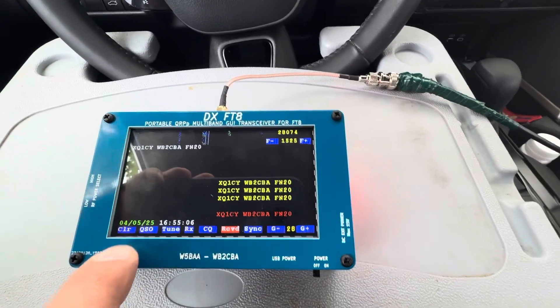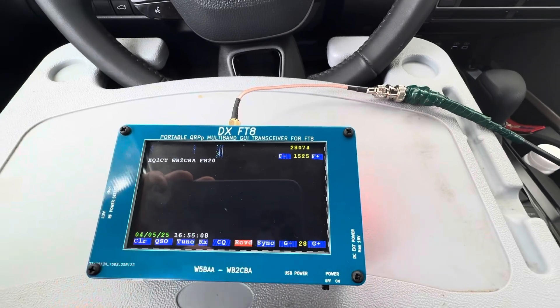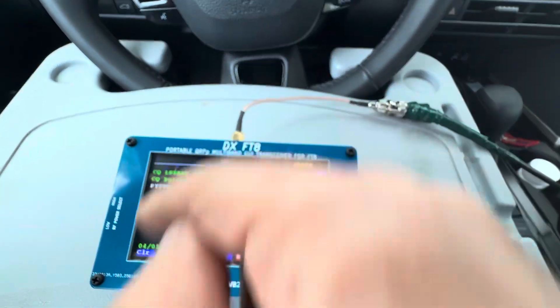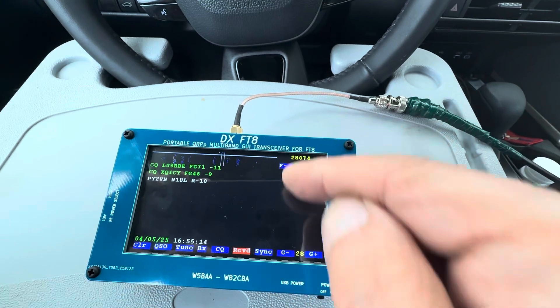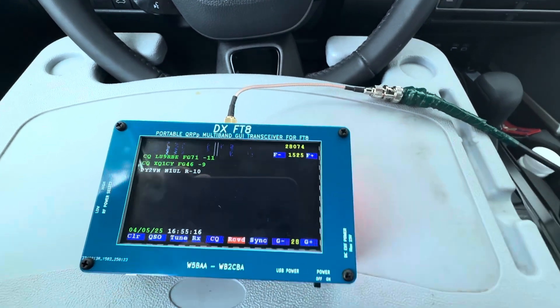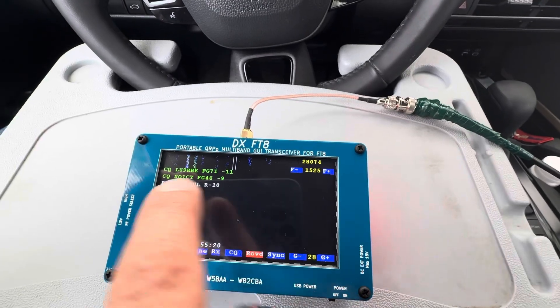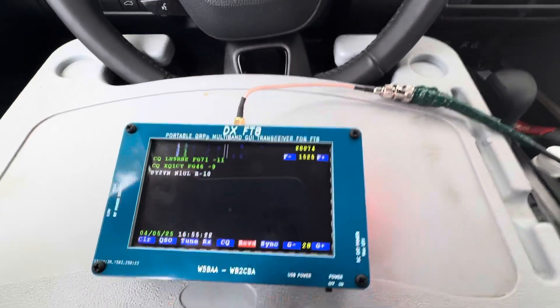What is 'clear'? When you press clear, it clears the transmitting CQ window — not the monitoring window, but the transmitting/CQ window. And that was the QSO mode, where we were selecting stations.